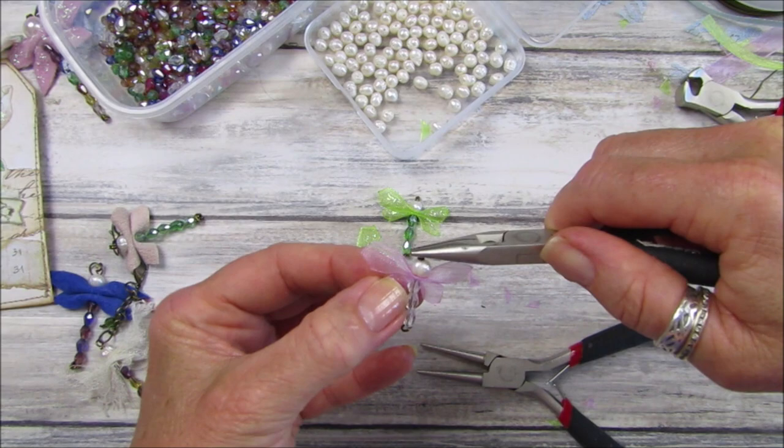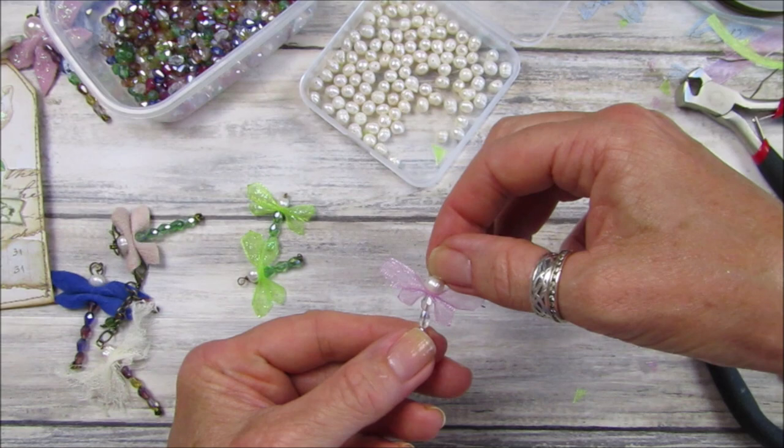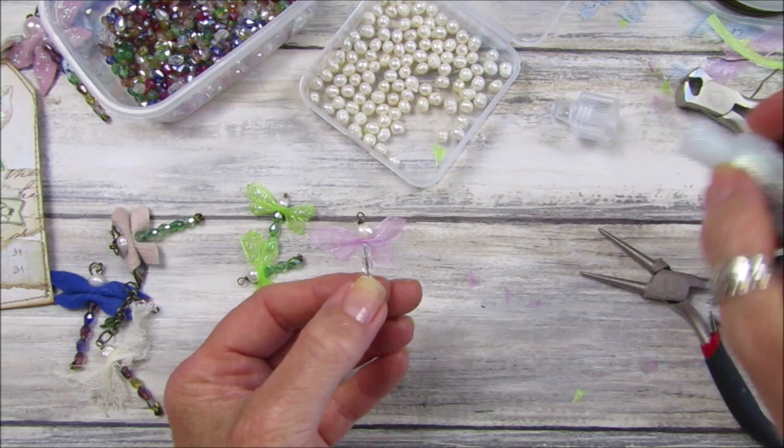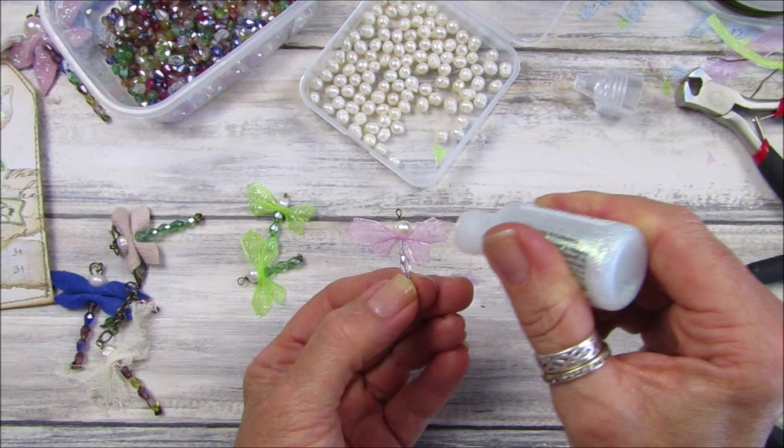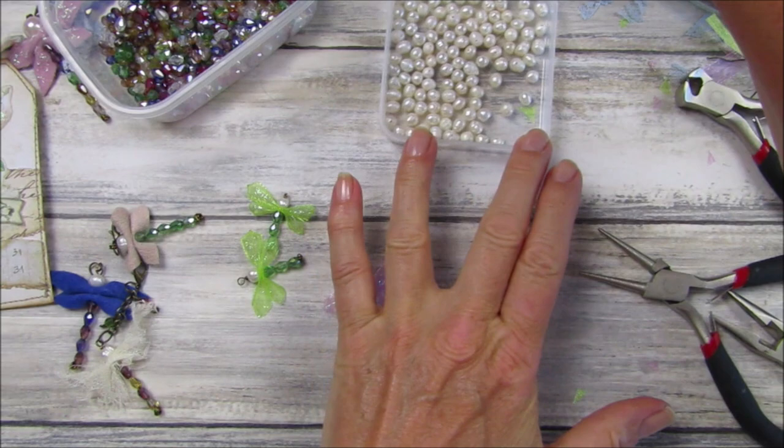Take the round nose pliers, bend the wire over to the side, then bend that over and twist it around to secure. Get the little wings out of the way, chop that off, and there we go — perfect. Then pop a little bit of Stickles on the wings — you don't have to use Stickles but I do like my sparkle. Just a tiny tiny bit on the little wings.